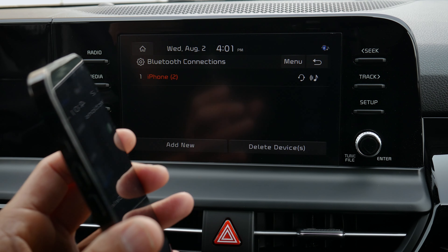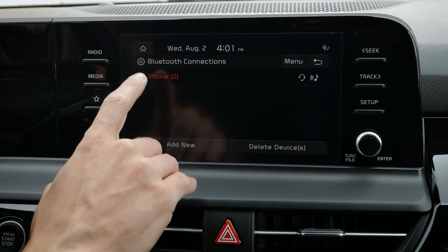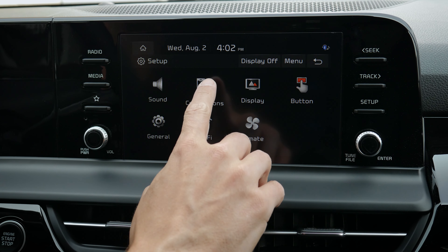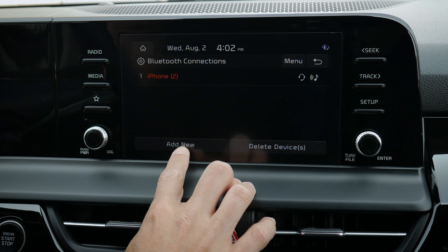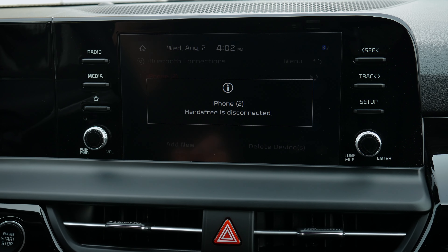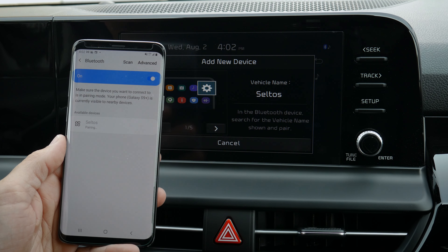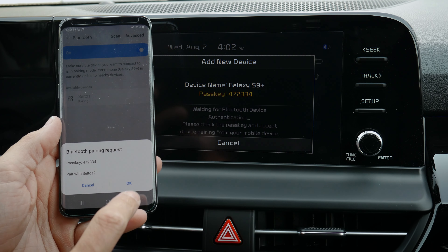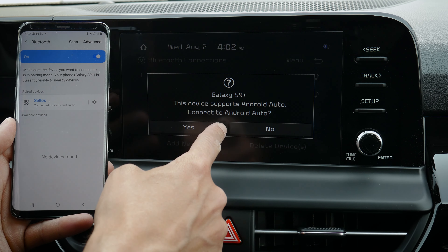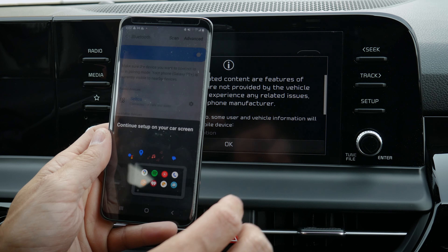That's how you set up an iPhone device inside of the Kia Seltos. Setting up an Android device is the exact same process. From the home screen, press phone, hit setup, then device connections, Bluetooth connections, and you'll either add or delete a device. We want to add a device for hands-free calling Bluetooth. It disconnects from the iPhone and pairs to the Android. The Seltos also supports wireless Android Auto, so it's wireless across the board for this smaller screen.